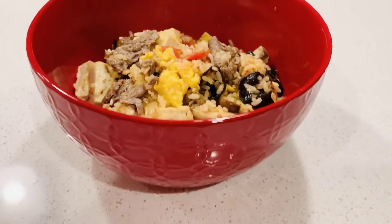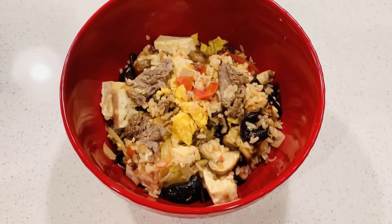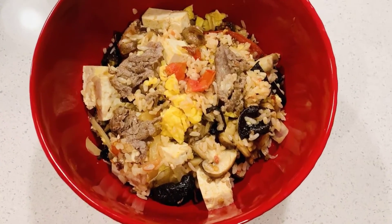Fried rice is like a party dish — you can add your favorite vegetables into it. The dish is done. Wow, so yummy. Try it!